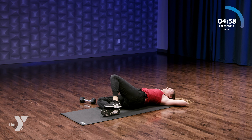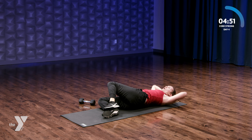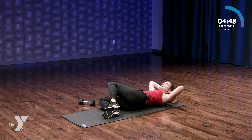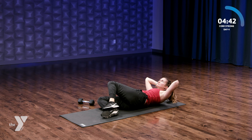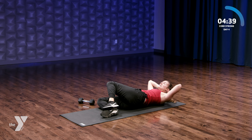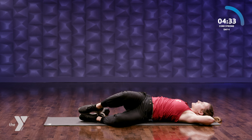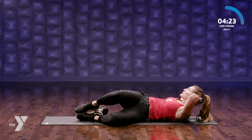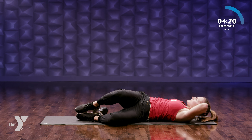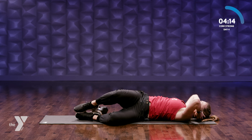Knees go to the side — we're gonna bring our chin up towards the sky. Up, down — side crunch, focusing on those obliques. One more on this side, then we're gonna switch. Knees go to the opposite side, hands behind our head. Let's go — up, exhale. Halfway there. Two more — can you go a little higher? Last one.